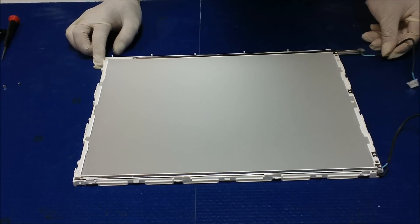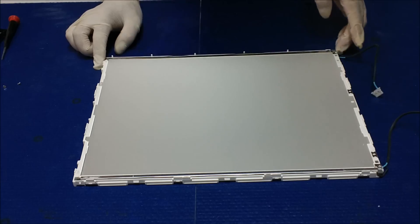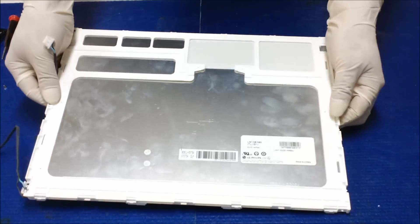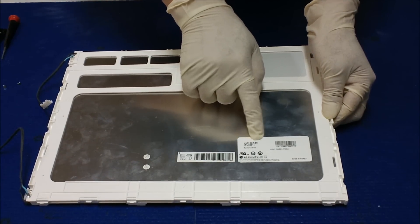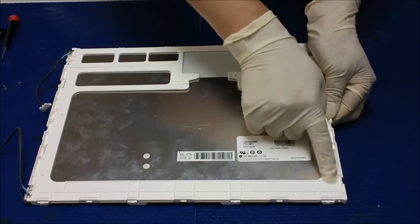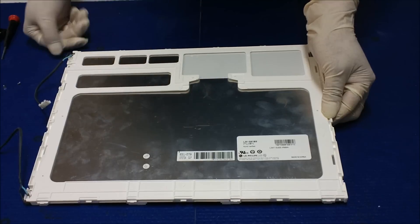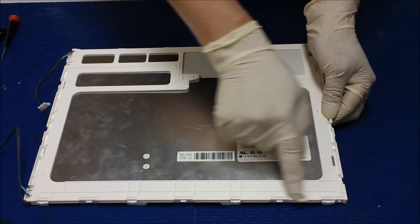You can pull it out like this. Let me show you the screen number again — it's LM150X08TLB1. This screen is using a plastic film. Most LCD screens use an aluminum film, which spreads heat better. Because this one has a plastic film, we need to make sure we don't mess up the diffusion sheet.